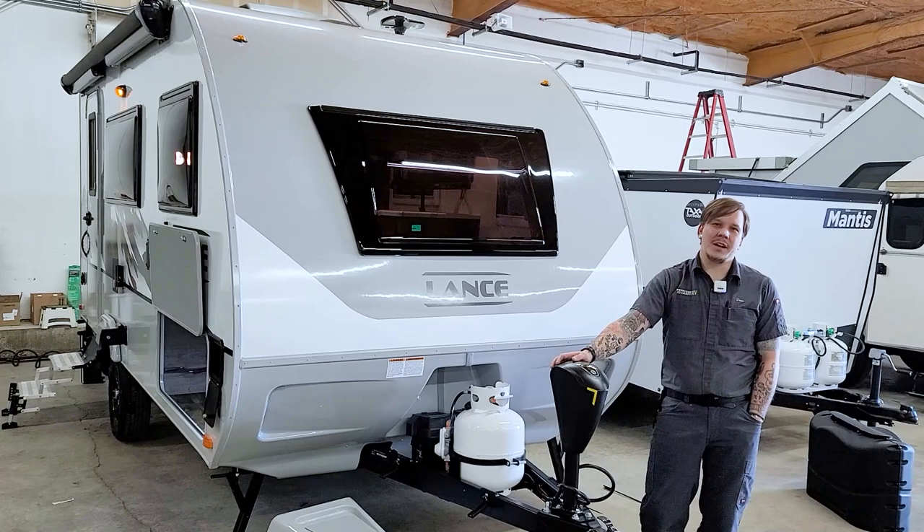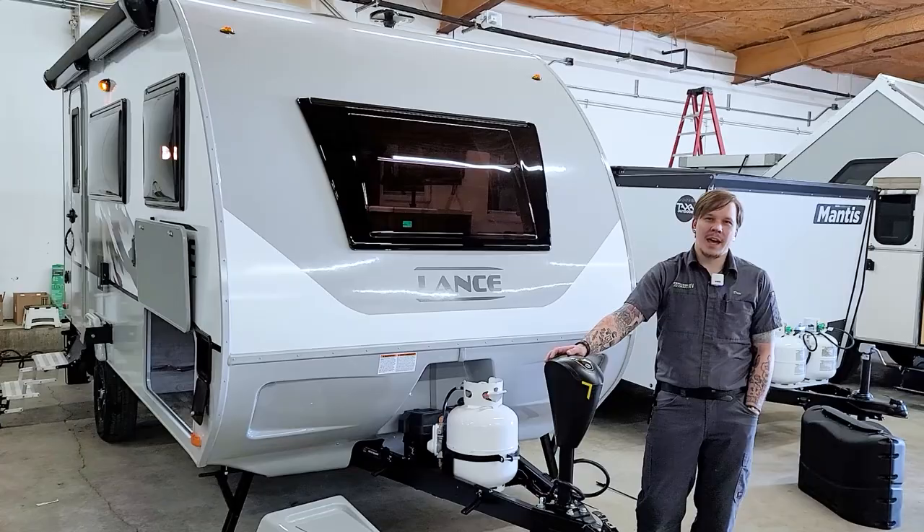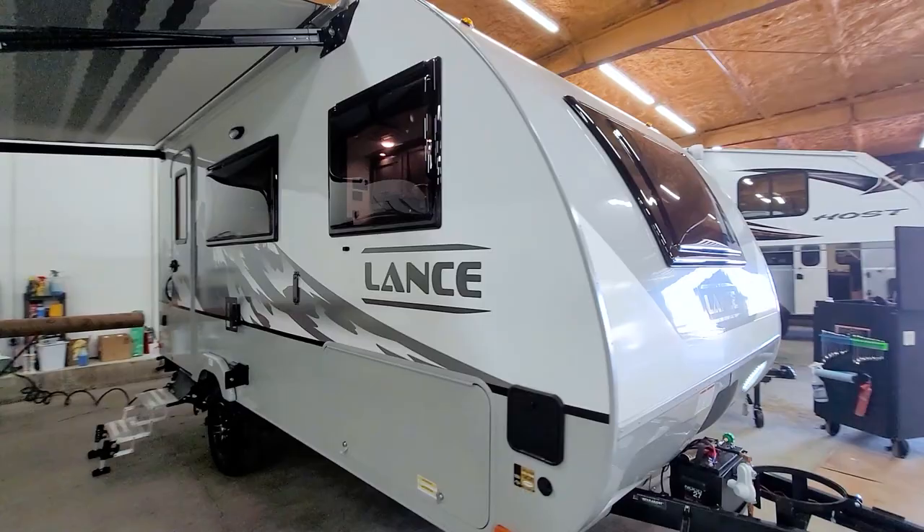Hi guys, Drew back again with Princess Craft RV. Today we are going to walk through the appliances and accessories on the 2021 Lance 1475. I hope you all are ready to live that Lance life.